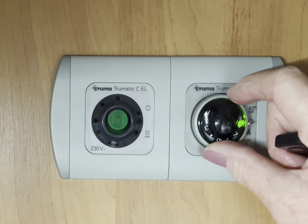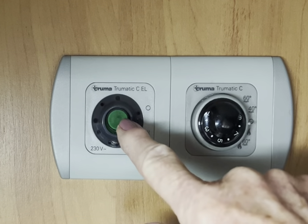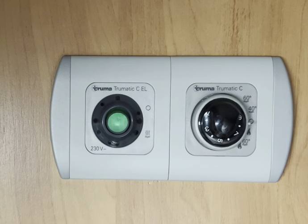To turn off, turn the dial back to the middle. You can have hot water only on mains electric — to do so, simply turn that switch on.